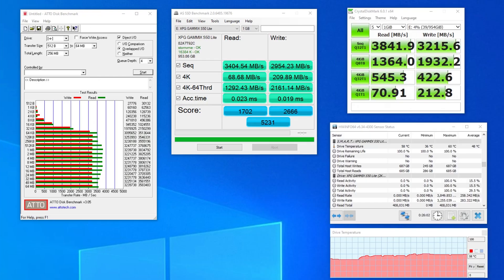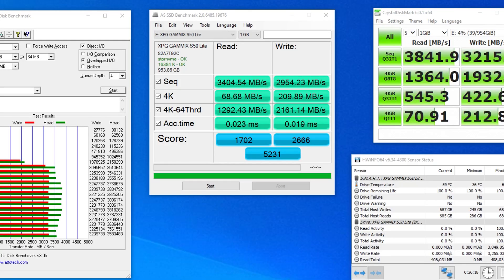What about its performance? In the synthetic tests, in a best-case scenario — around 1 million blocks at a queue depth of 4 — it can reach around 3GB per second in reads and about 3.2GB per second in writes, although that's a fair bit off what the maximum the controller can do. In a more pessimistic test like AS SSD, sequential reads come in at more like 3.4GB per second and 2.95GB per second in writes — essentially a Gen 3 drive.